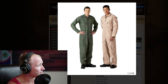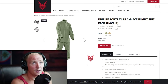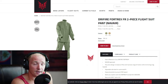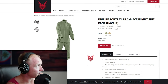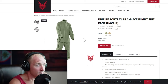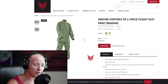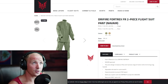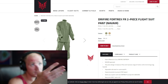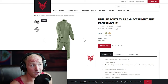Now let's move on to Dry Fire — this one is kind of my favorite right now. The Dry Fire is a two-piece system. I got my first pair around 2013. You've got your top and bottom, and these things are fantastic. The fabric is lightweight and breathes a lot better. The good thing about it is obviously it's modular — you have the top piece and the bottom piece, so if you're working on the aircraft you can just take your top off.